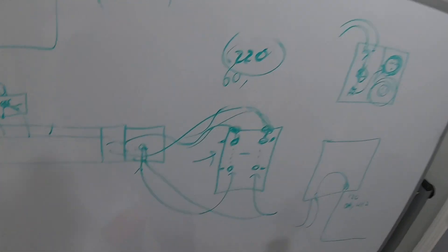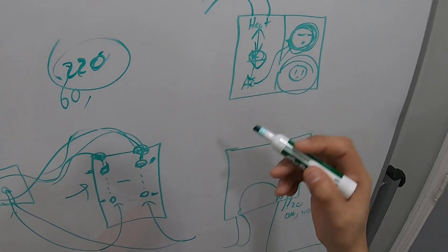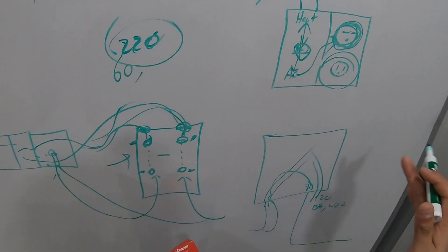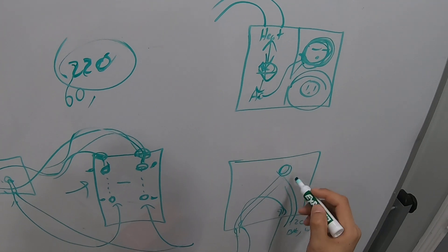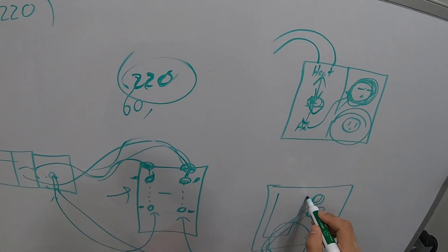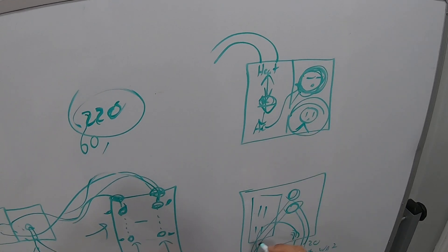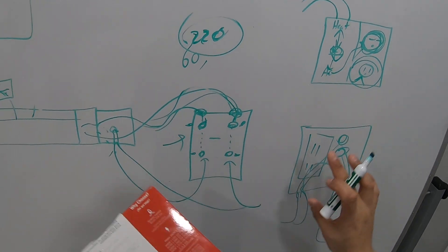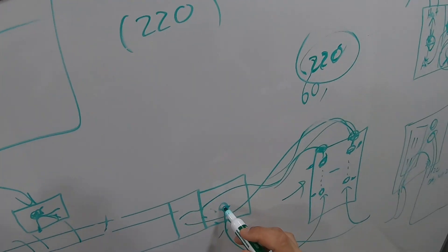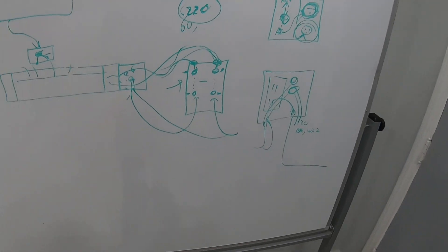So I took the switch out, cut all the wires, and simply piggybacked the two 220 incoming wires directly to the two 220 heater wires — I bypassed the switch completely since she doesn't need that AC outlet anymore. Put wire nuts on them, tucked it back, then installed a replacement outlet in the now-empty spot, tapped off the existing outlet. Now I had solid 220 coming through, connected everything, closed it up, and it worked.